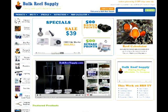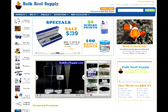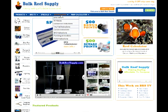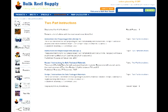Now that you have the levels where you want them, we're going to need to maintain these new levels by dosing small amounts of both calcium and alkalinity solutions on a daily basis. To find out how much to use, go to the instructions tab on the top of every page, then choose two-part instructions and recipe one instructions for bulk package materials.